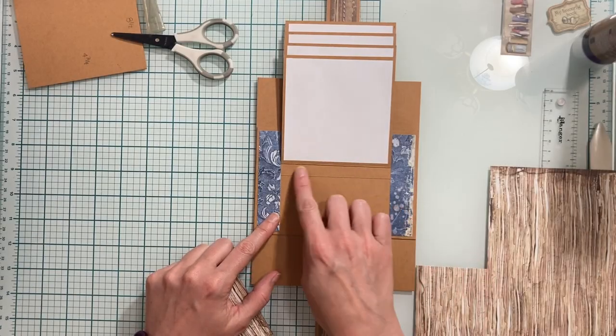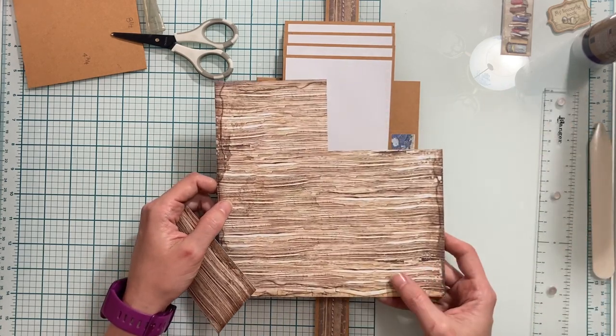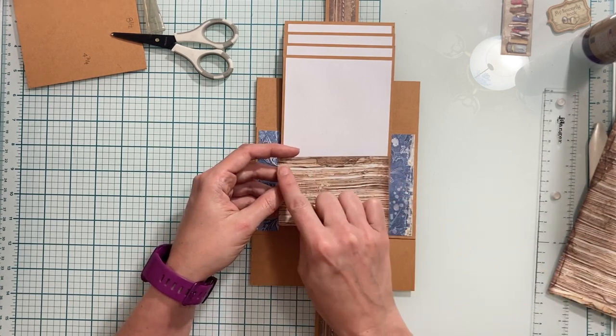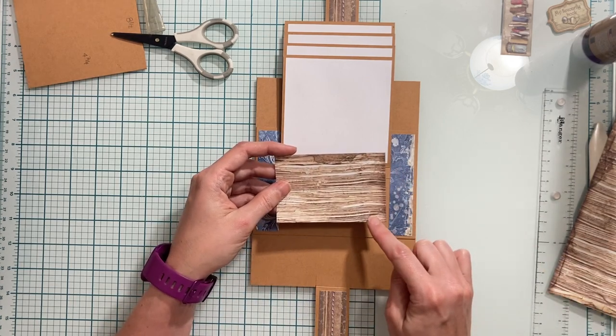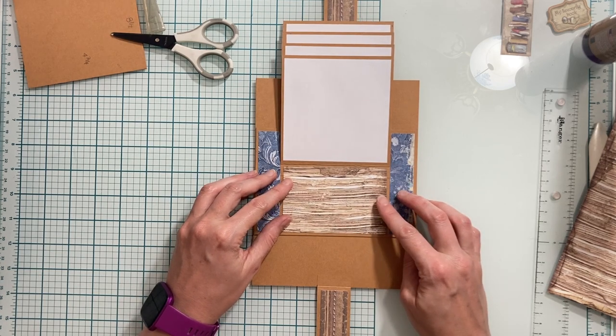Once these pieces are put on, we're going to cut a piece for the center. I'm using the eight by eight paper and cutting my piece to four inches by two and five-eighths of an inch, and I'm going to adhere this here to the center.